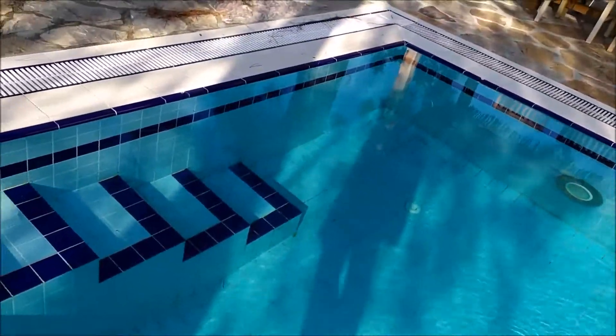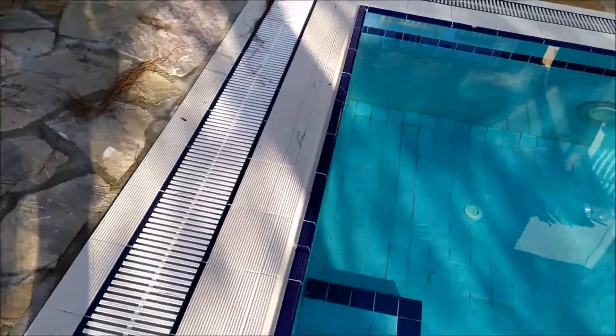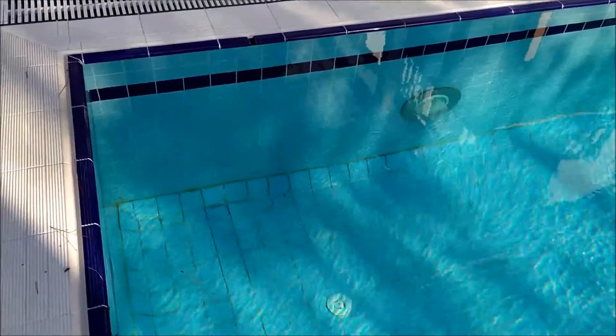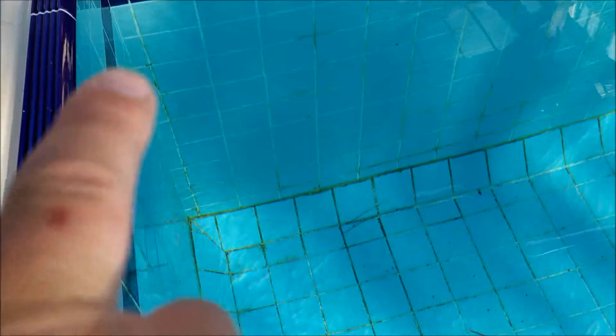It works very well, however I have noticed at times, especially in the hotter weather, that I get a little bit of algae creeping in. I'll try to show you — you can see a little bit of algae there, and then some of the grouting along there is a little bit dirty on the bottom as well. I need to brush it again.